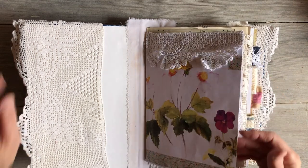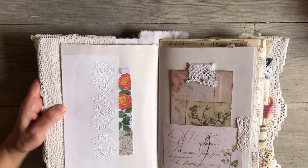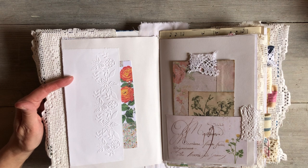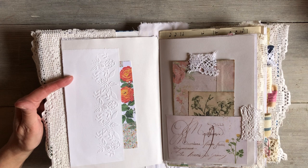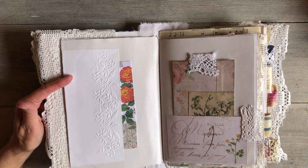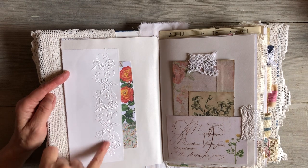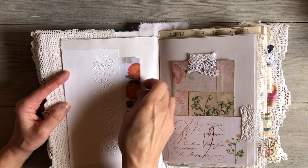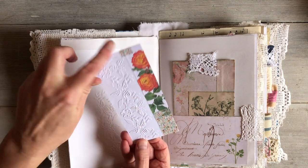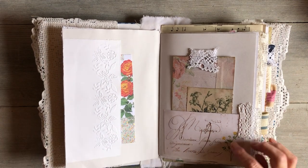I have an old Sizzix die cutter that I'd never actually used — it was given to me and I hadn't had a use for it previously. It's a very old one, probably one of the first ones, red, with a pump-action handle. I bought an embossing folder and thought I'd try it, and it worked really well. So I did some embossing on there to make a little pocket, and also a little journaling card with some embossing and some more images. That's really pretty.